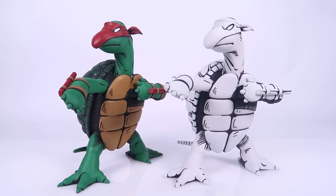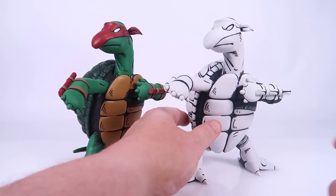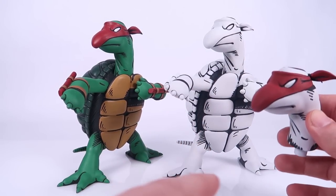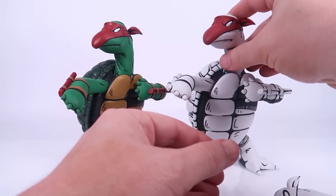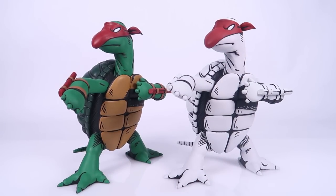There will also be a standard edition black and white one, and a deluxe black and white one that comes with black and white heads with both a red mask and an orange mask, so you can swap out the heads and display it whichever way you want. If you purchased the Kevin Eastman version of the first turtle, the same options were available, so you can get the one that matches up with the version you already have.